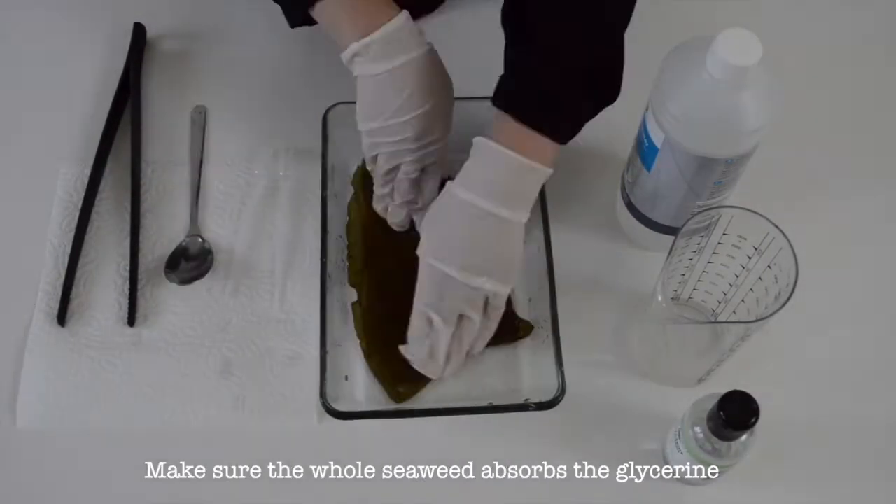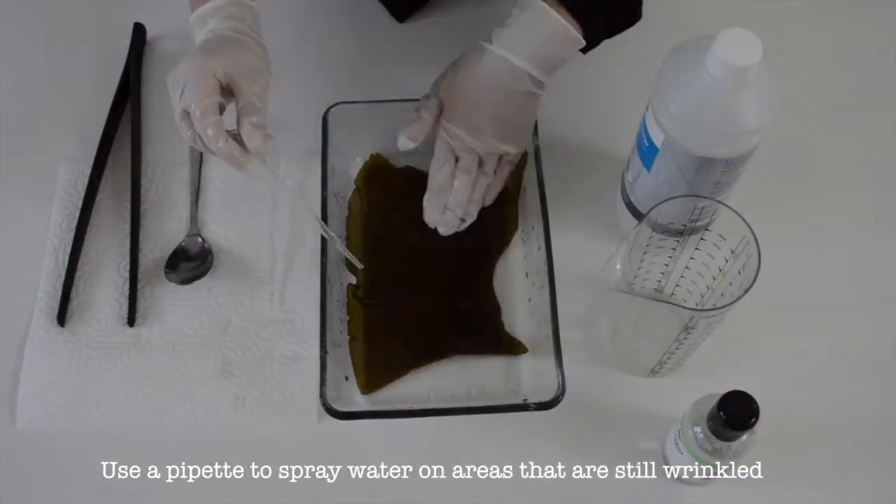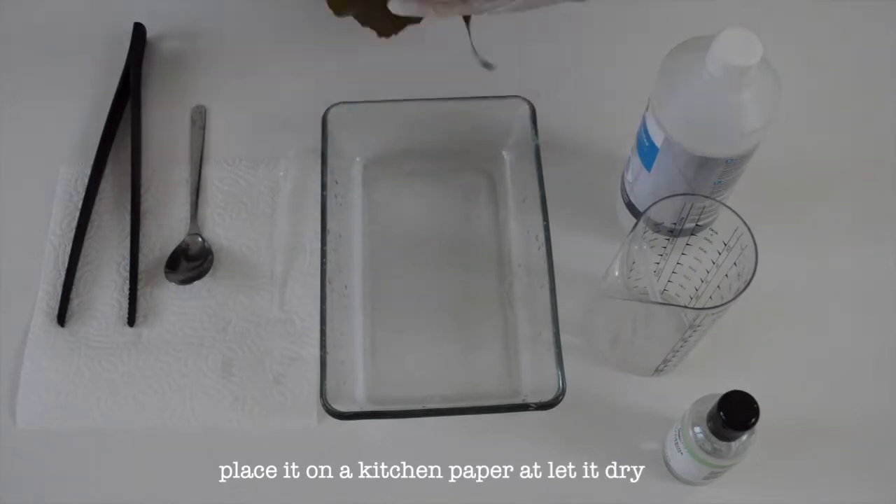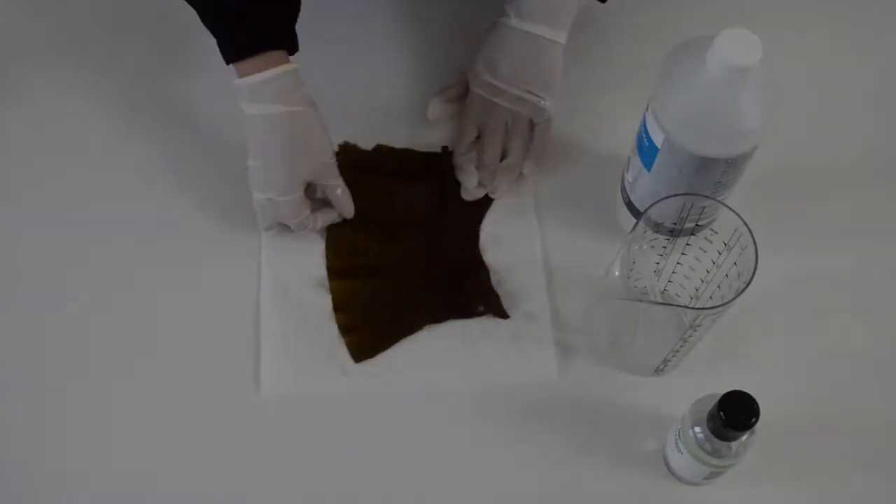After trying the ingredients on the seaweed piece, I found the simplest but the most productive recipe to make a seaweed material that is comparable to leather.